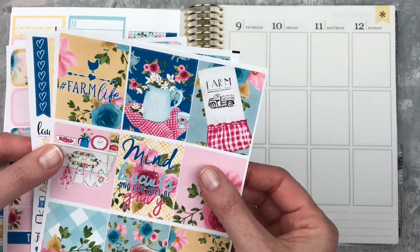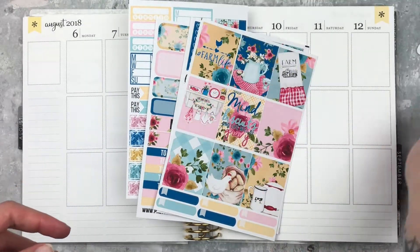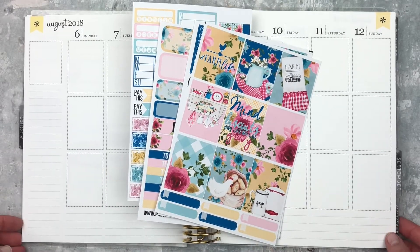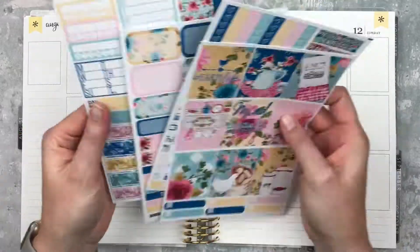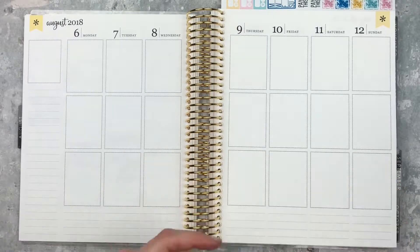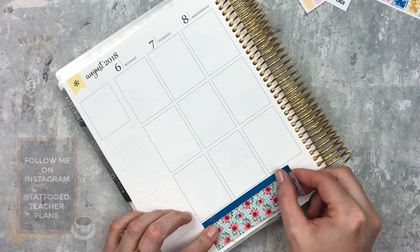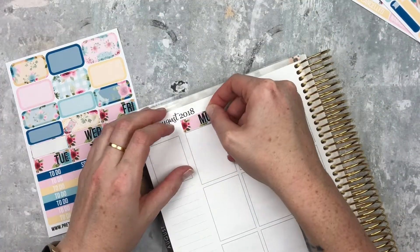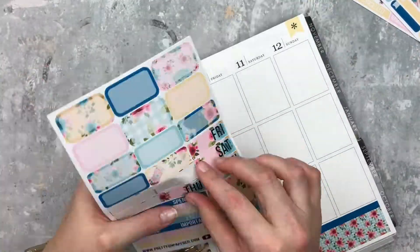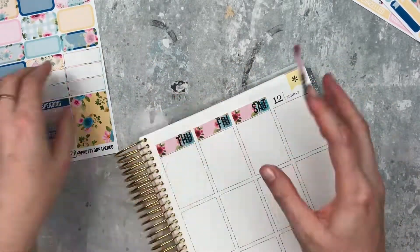I'm going to substitute in a different weekend banner, but everything else I'll pull from the kit and my leftovers. I'm switching to a voiceover now — let's get started! I'm starting with the bottom washi and decided to put the blue stripe at the top, which I liked. I love the patterns and all the florals in this kit. I'm putting down the date covers and didn't white anything out because it didn't really show through. I forgot the date dots but I'll come back to those at the end.